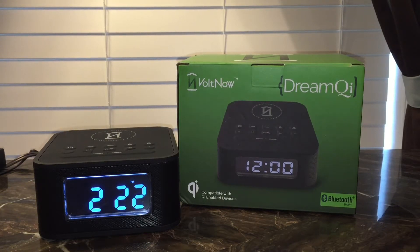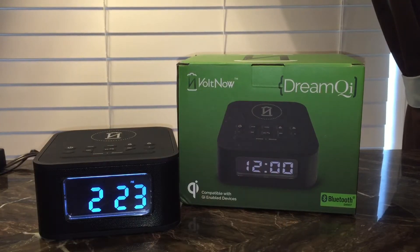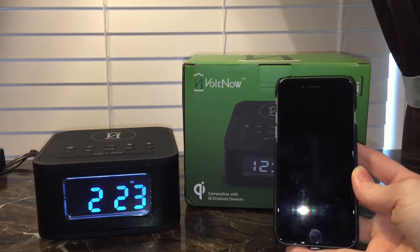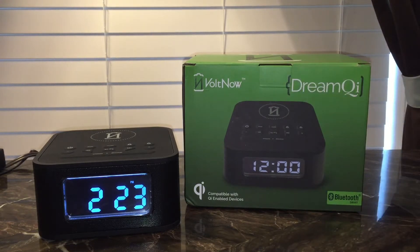So it has Qi — spelled Q-I — which is induction wireless charging capabilities for your wireless devices. I use mine with my iPhone, and I'll show you how that works in just a minute. I do charge my iPhone with this every night, and as we all know iPhones don't come with the built-in wireless charging capabilities that a lot of other phones and Samsungs come with today.